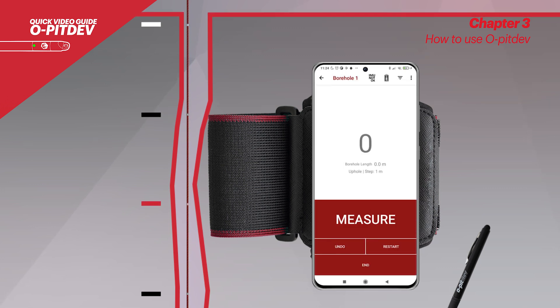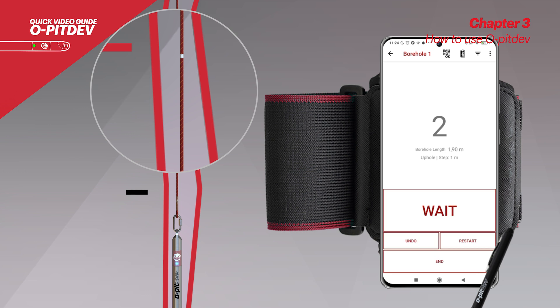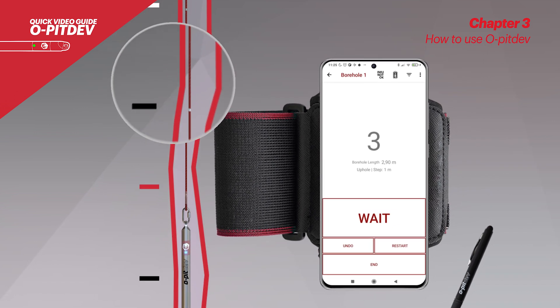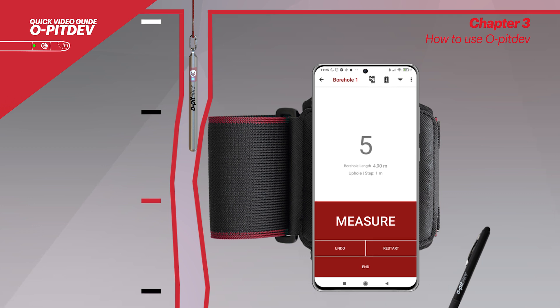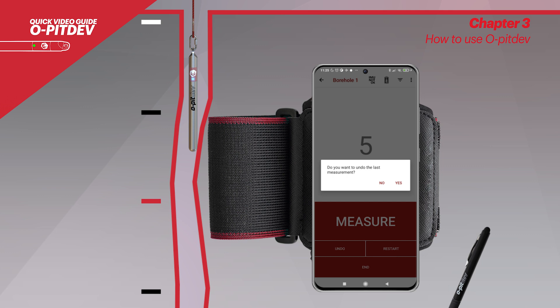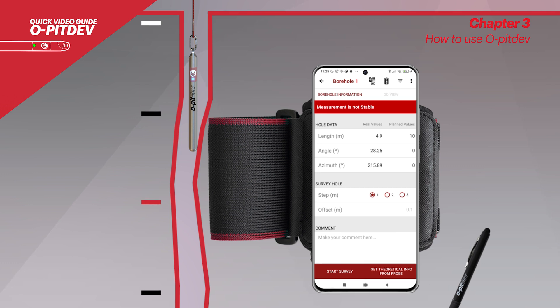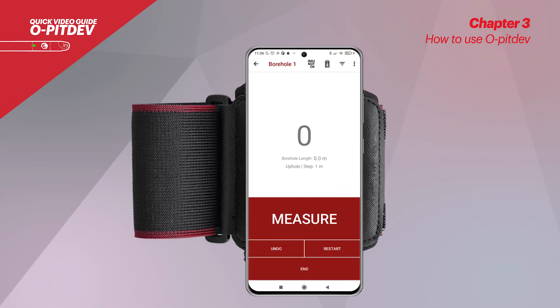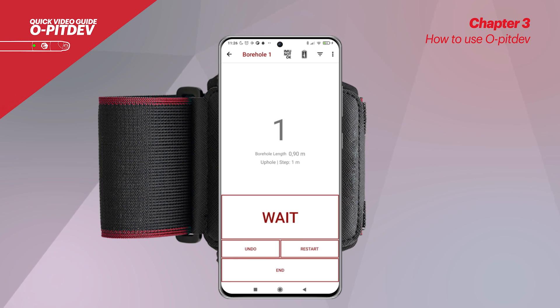Clicking on start survey will turn the LED blue. The user should lower the probe until the end of the borehole. Register the offset value by estimating the distance from the borehole's collar to the next visible mark on the rope. If the down hole direction was selected, this value should be added at the end of the survey. For every measurement made, the smartphone will beep and vibrate. Keep in mind that it is important to stabilize the probe before every measurement. The app will show a warning after the survey is completed in case the measurements were not taken with enough stabilization of the probe. At any time during the survey process, the user can undo the last measurement or restart the borehole measurement process if necessary. The last measurement should be taken when the first mark on the rope is aligned with the collar of the borehole.